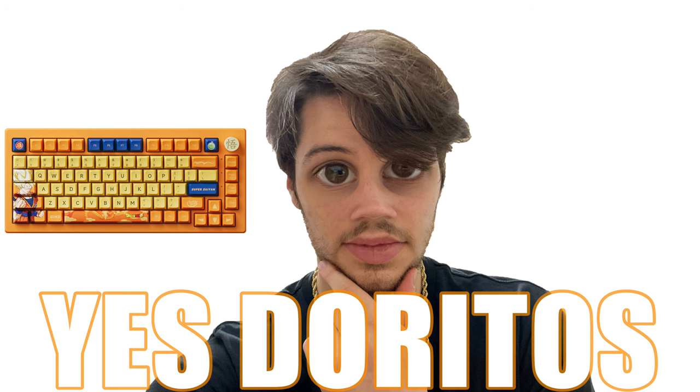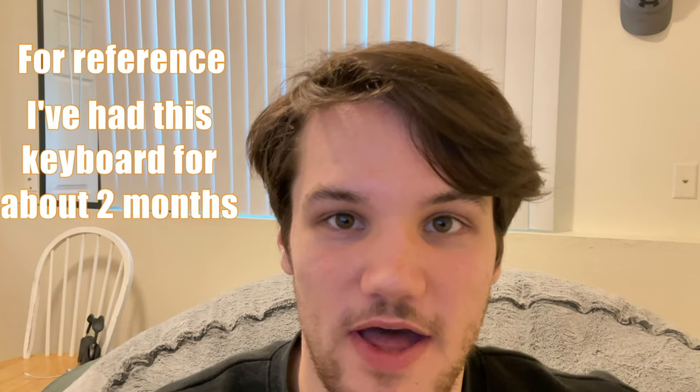Now this keyboard was not particularly advertised for gamers. However, I thought it looked really cool and thought I might use it for gaming anyways. Little did I know that this thing was going to be absolutely horrible for all of it.